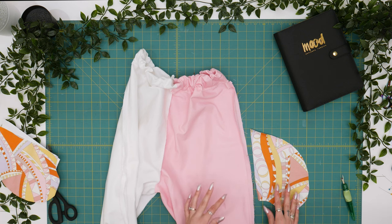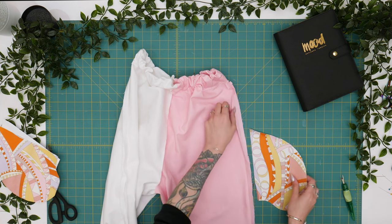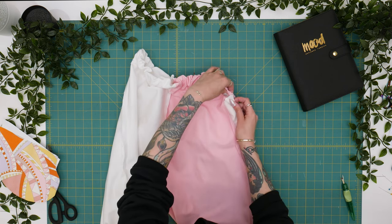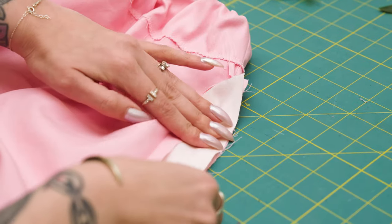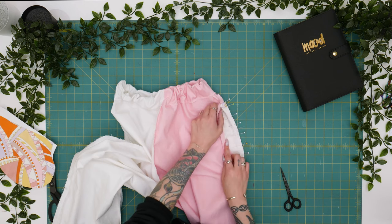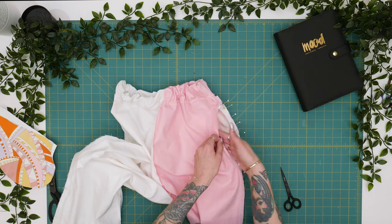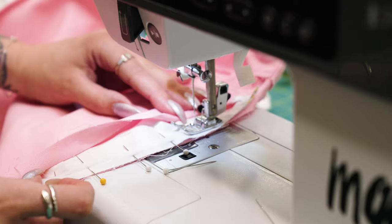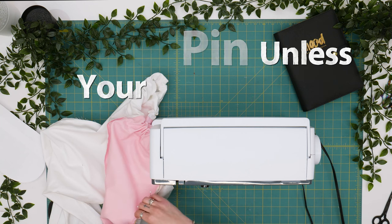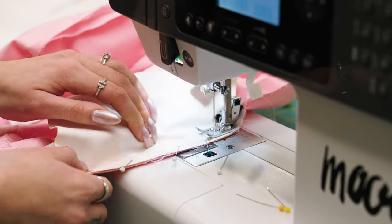A really fun detail to consider when adding pockets to an existing garment is playing with patterns. Take the right side of your pocket bag and place it to the right side of your pants, aligning the seam allowance of the pocket bag with the existing seam allowance of the pant and pin along that edge. Now that we've pinned our pocket bag right sides together, we're going to stitch right on top of that old side seam allowance stitch line and repeat for the opposite side of the pant.